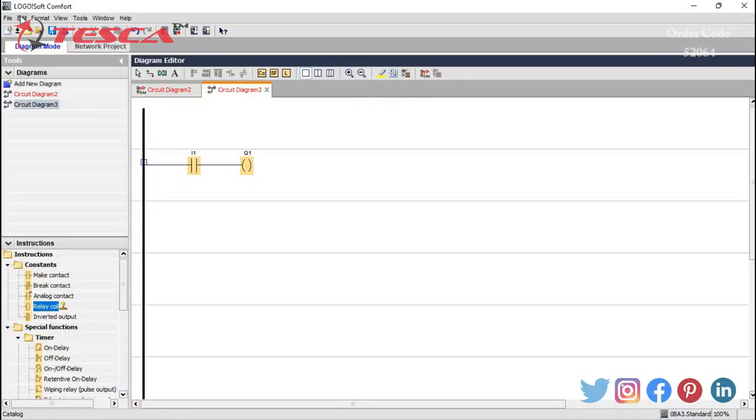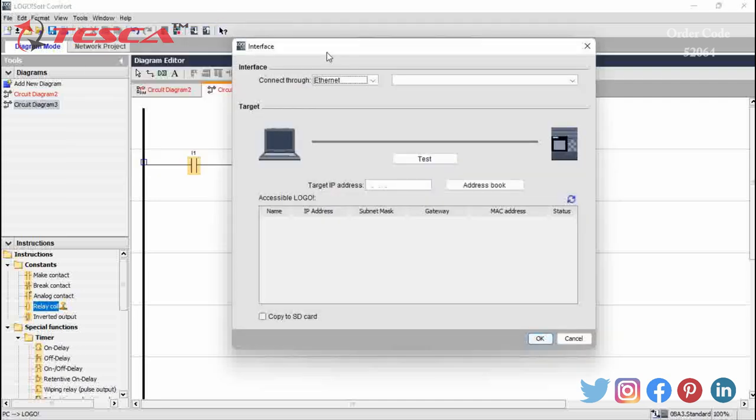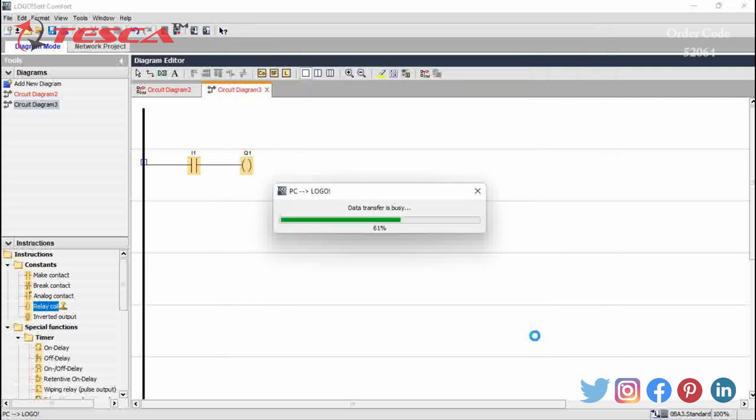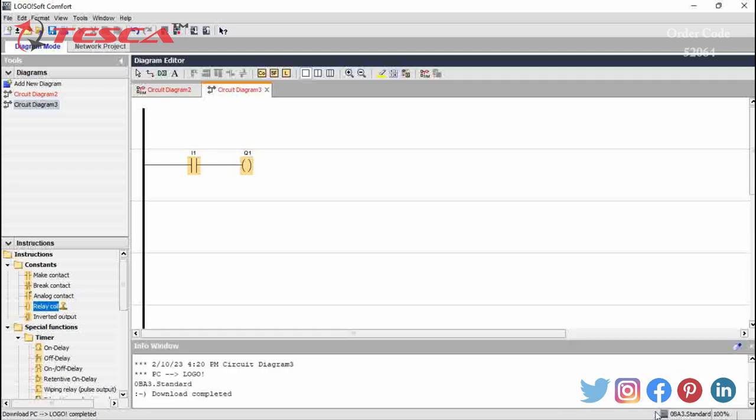After doing the connections on the kit and selecting the required options on the PLC, we move to Tools, then Transfer, then PC to Logo. The interface appears — we select Logo Cable, then select COM port 5, then click Test. The test is successful and we click OK; we can see the data is getting transferred. By clicking the icon at the bottom we can see the download is completed. Now we will click on Simulation.